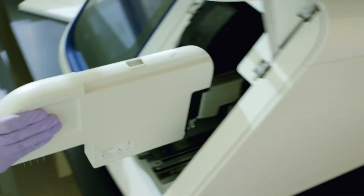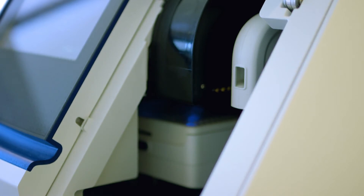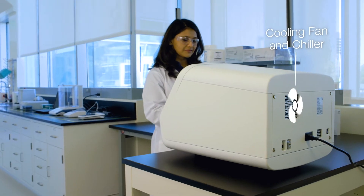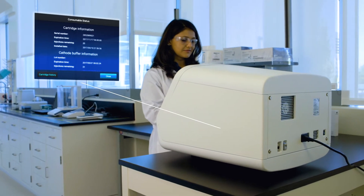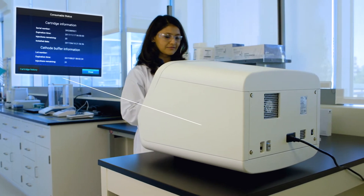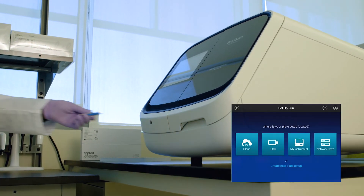One simple step with no fussy capillaries — it clicks right in. An onboard cooling fan helps reagents last up to six months. All SeqStudio consumables have RFID tags, so tracking is automated and easy.